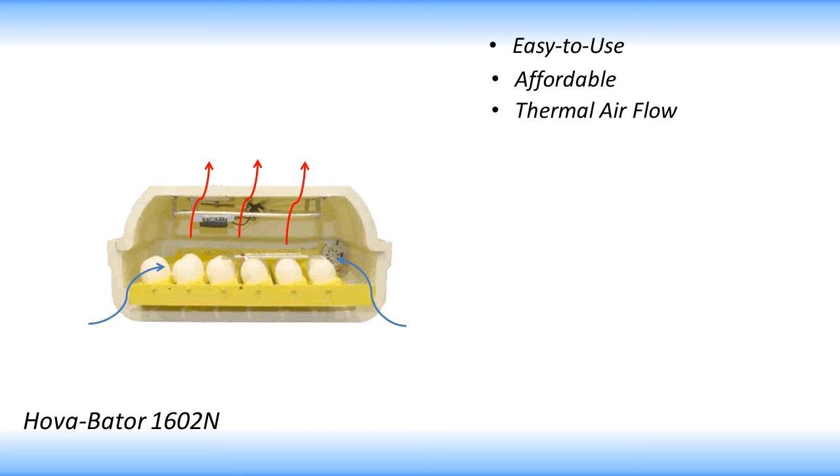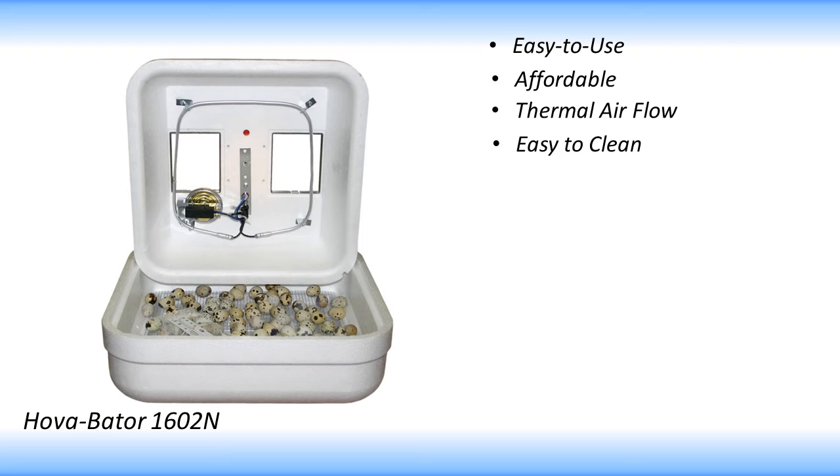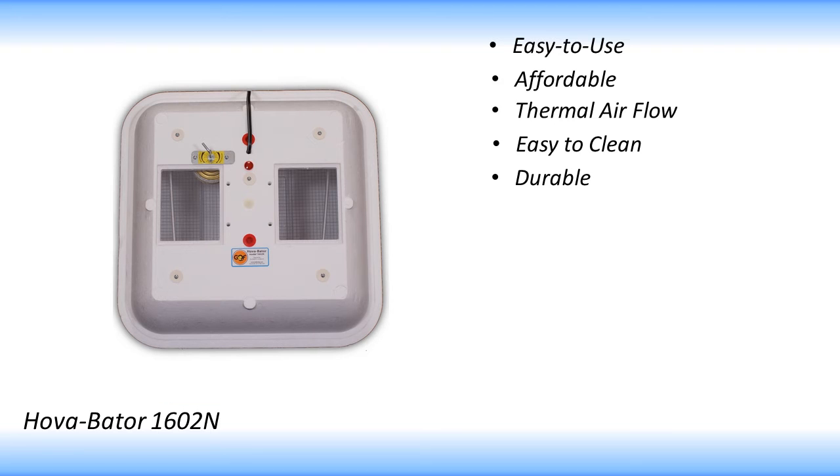The Hovabator 1602N has a removable plastic hatching liner that makes after-hatch cleanup a breeze. This incubator is made of a durable styrofoam, making it last longer and retain heat better. It also includes two 4x6 inch windows on top for viewing, as well as high sidewalls to keep birds inside when the lid is removed.